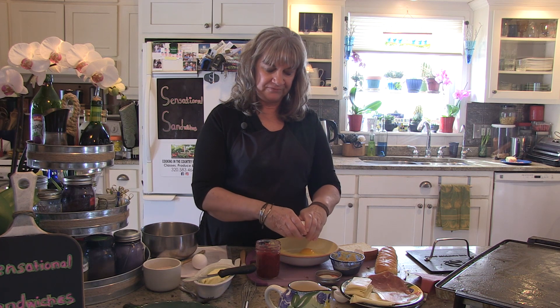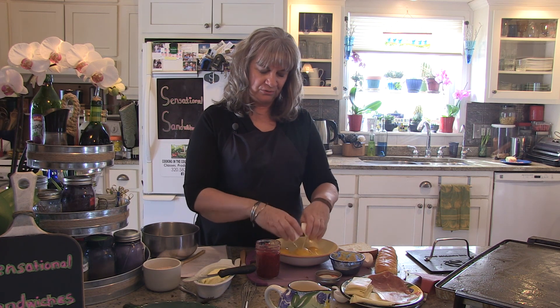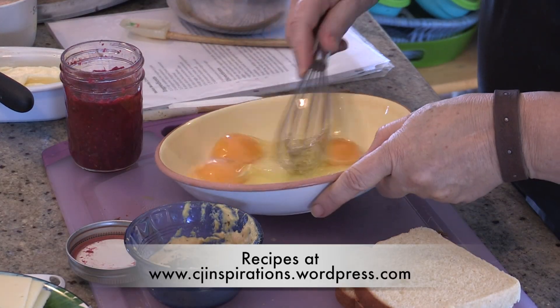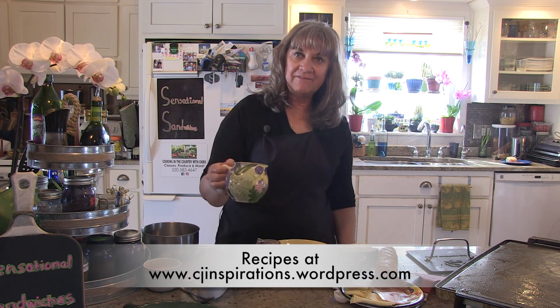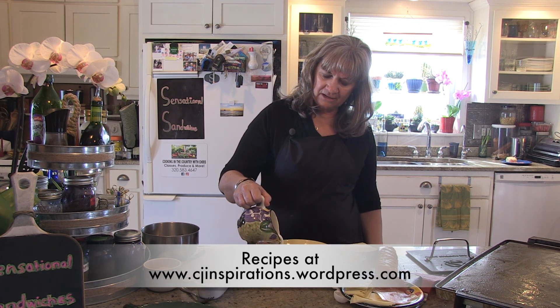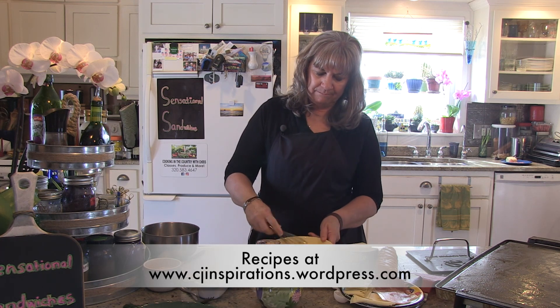You're going to put some eggs in a bowl. I'm just going to use three today, but you can use as many as you want depending on your sandwiches. If you only have one or two sandwiches, you can use only one or two eggs. I'm going to beat up the eggs here, and to this I'm going to add some heavy whipping cream. You could use half and half if you wanted to — the whipping cream gives it a really nice texture for the batter.